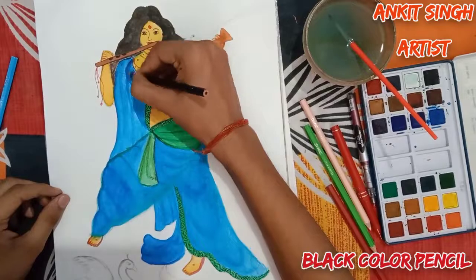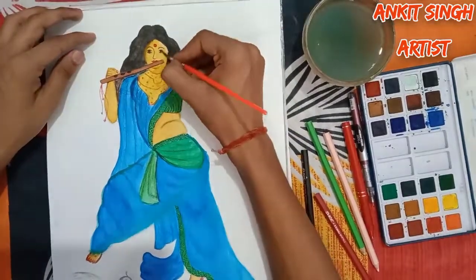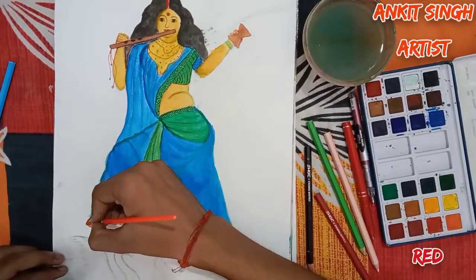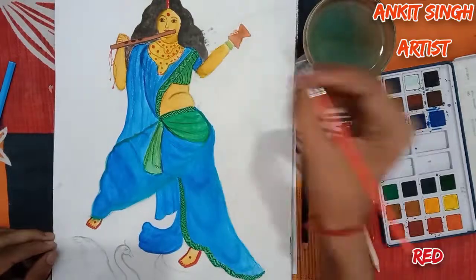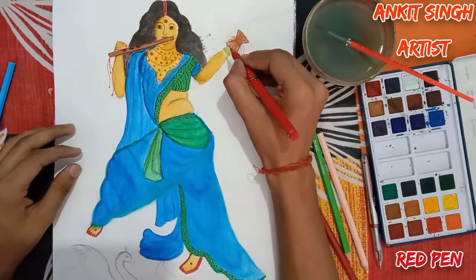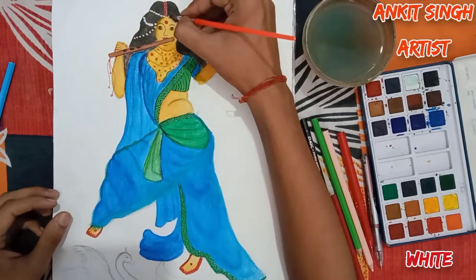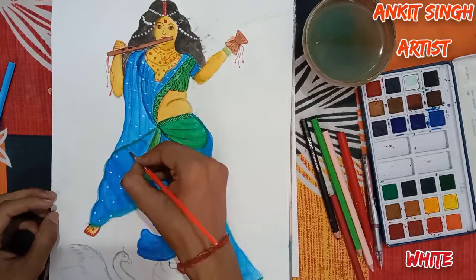Now black color pencil for the outline and darkening some of the areas on her attire. For her vermilion, I'm using red watercolor. Now I'm using white watercolor for some decorations.